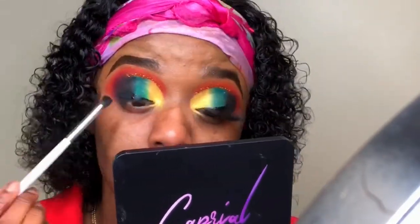Now I'm taking some liquid liner from LA Girl Cosmetics in the shade black and lining my eyelid. Then the part of my eye closest to the black, I'm taking some black shadow and just mattifying that area.